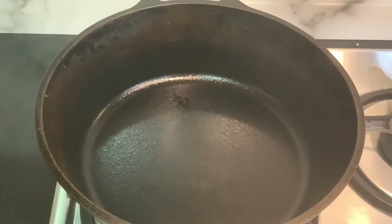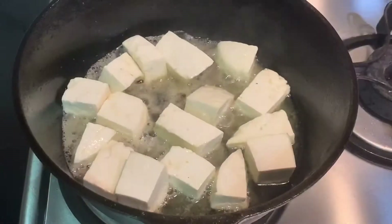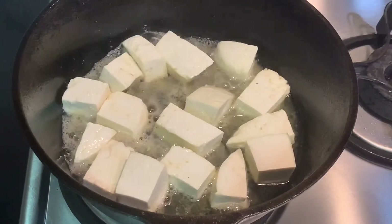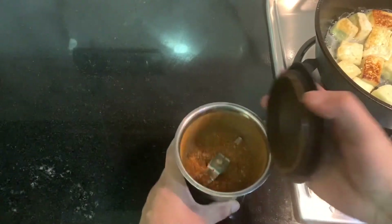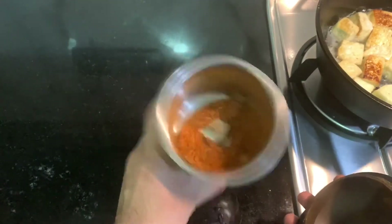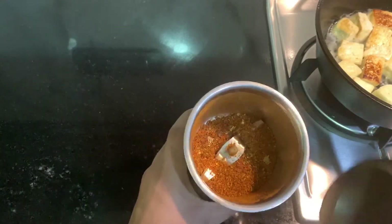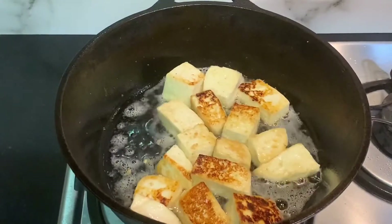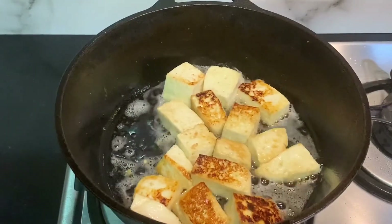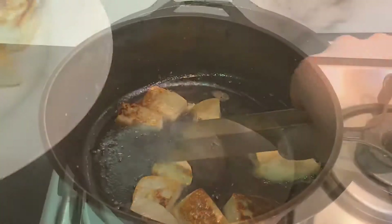Next, fry the paneer in about 2 tablespoons of oil. Make sure the paneer is dried with a kitchen towel before placing it in the hot oil. While the paneer fries on a low flame, we can grind the dry kadai masala. Remember we kept it aside to cool down — but make sure not to turn it into a powder; it's supposed to give some texture at the end. Once the paneer is done, take it out, place it on a kitchen towel, and sprinkle some salt on it.